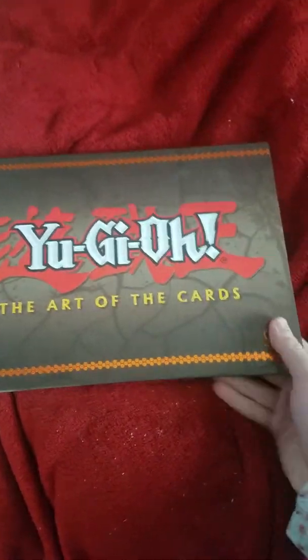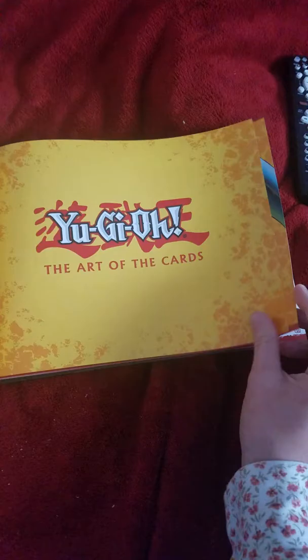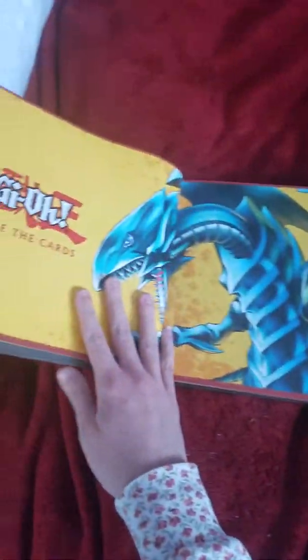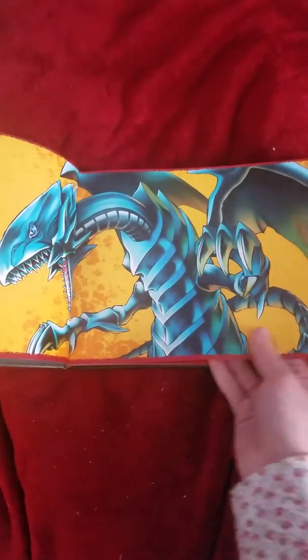Hi everyone. I got the Yu-Gi-Oh! The Art of the Cards book, and I got this Saturday night. Here's the front of it, and it is hardback. Here's the back, and the spine.